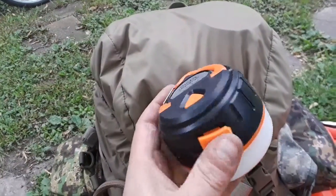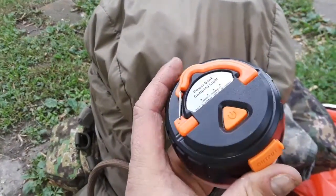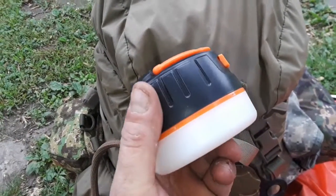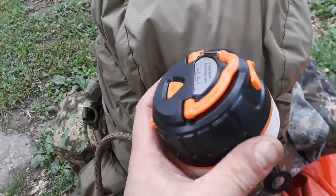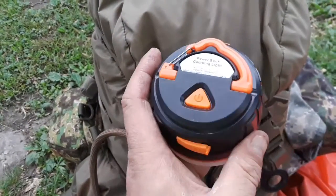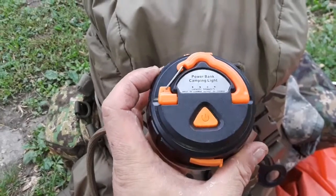Hey guys, what I'm bringing in here is a nice little light. I originally saw this on the MI Woodsman channel. If you guys aren't subscribed to him, go check out John at MI Woodsman — he's got a good indoor review of this, so I'm going to tell you about the outdoor use of this.